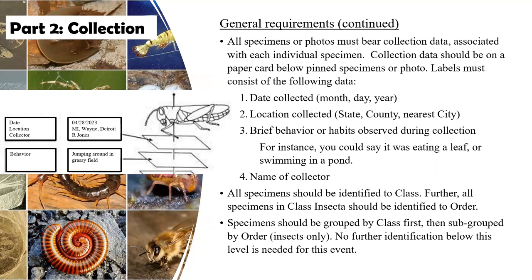All specimens will be identified to class, and any of the insects will be identified to order. I'll show you some examples. The image on the left shows what the tags should look like and how they should be presented when using mounted specimens. For photographs, the information can appear next to or beneath the photo, as long as it's adjacent to the photo in a way that anyone scoring it can confirm that all required collection material has been completed.